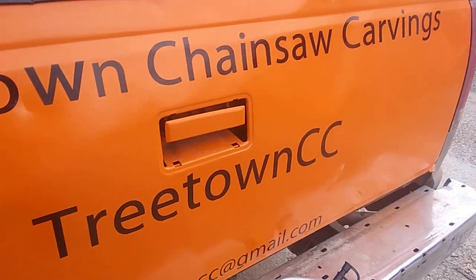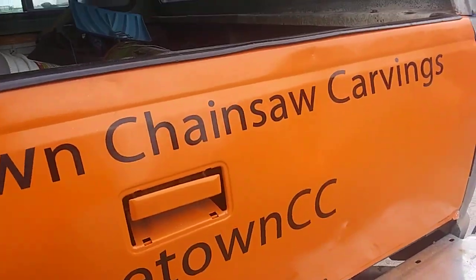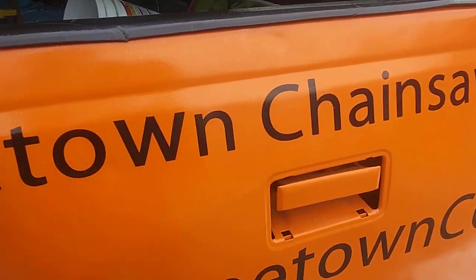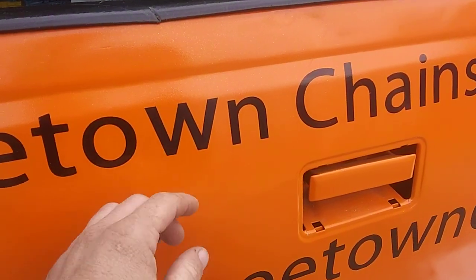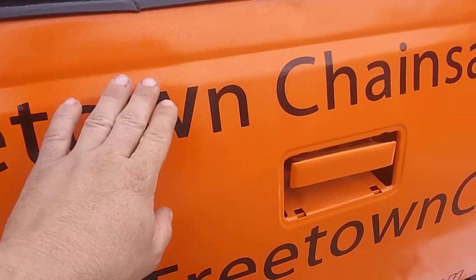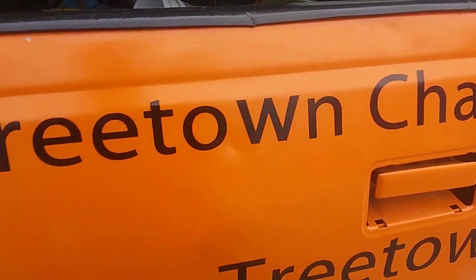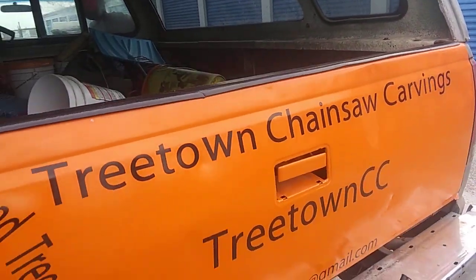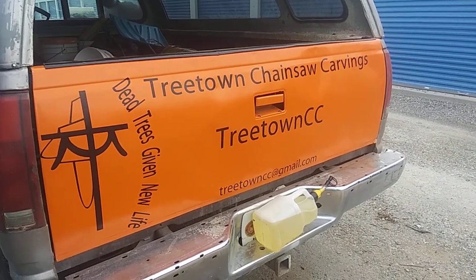I was going to open this video by saying 'getting them W's' — like as in wins — but as I was peeling this one on, the W broke in half. So I made my own out of some other vinyl I had, so it's not shiny like the other. But anyhow, that's that. Thanks for looking, God bless.